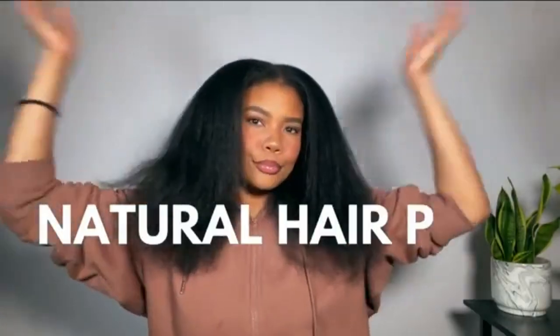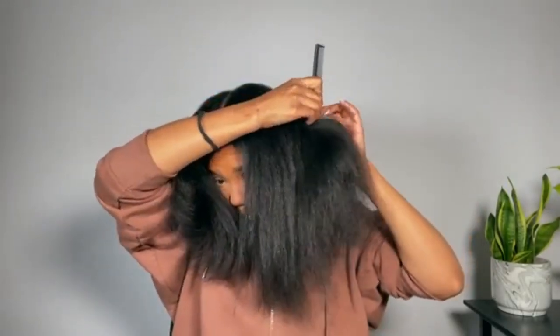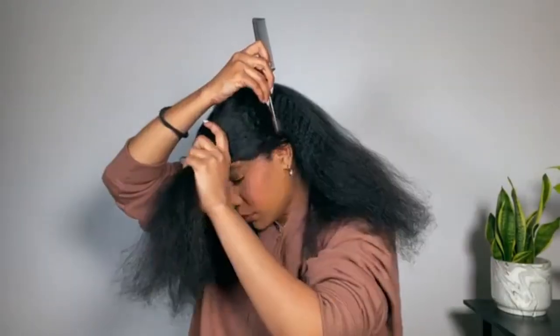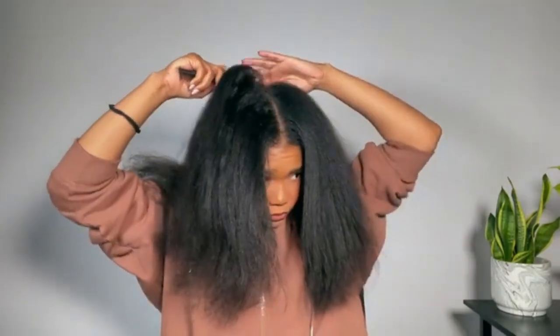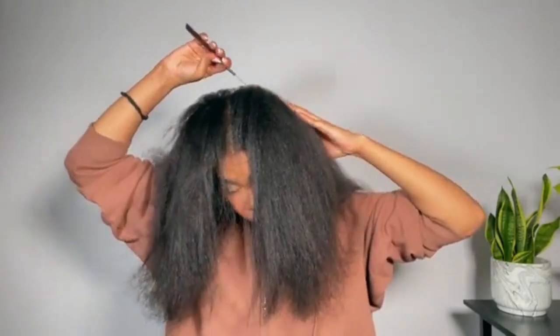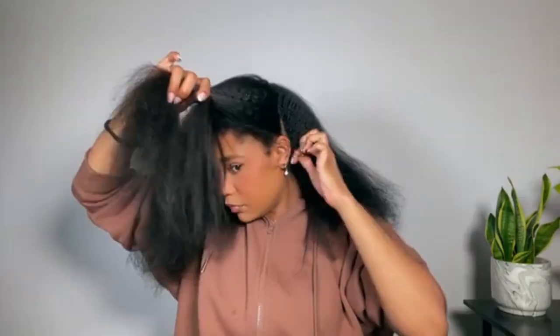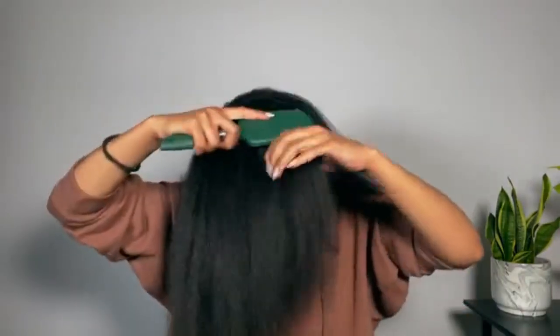I'm starting off with my hair already clean and blow-dried, and I'm parting it off from ear to ear. I'm going to braid all the hair behind my ear back. If you haven't seen my video on my braiding pattern for wearing wigs, definitely check that out — I switch a lot between frontals, closures, U-parts, and V-parts, and it's really easy to switch my hair up when I braid it this way.